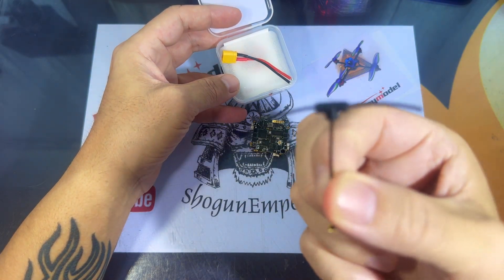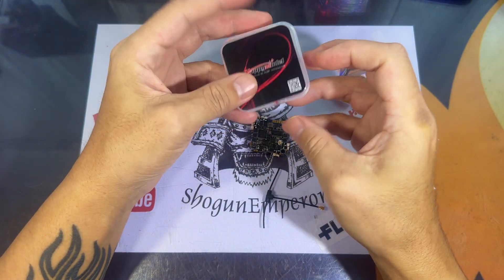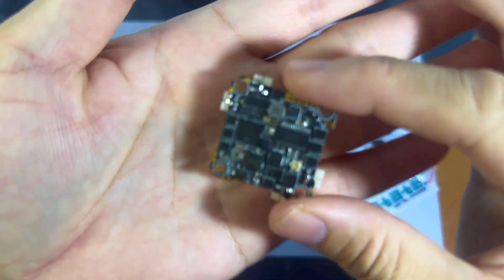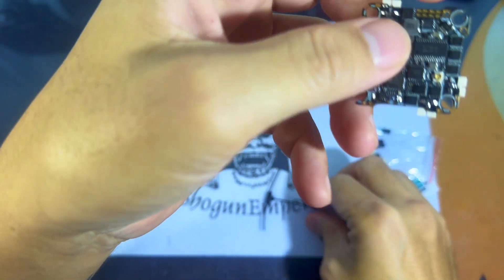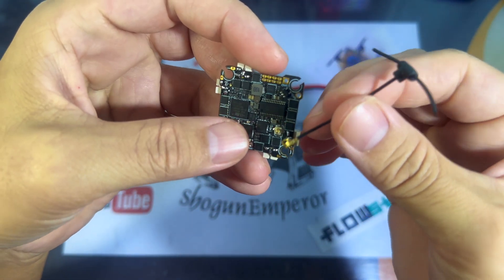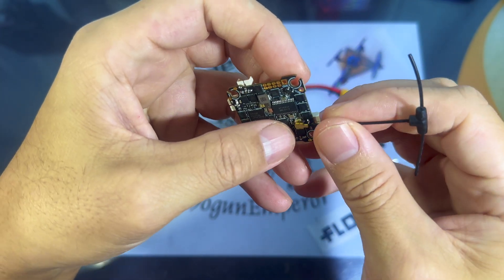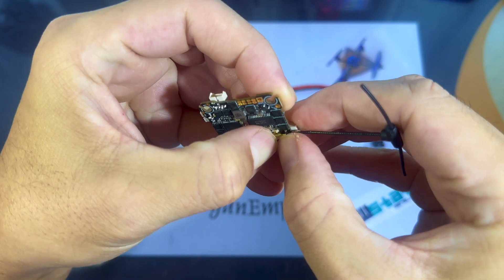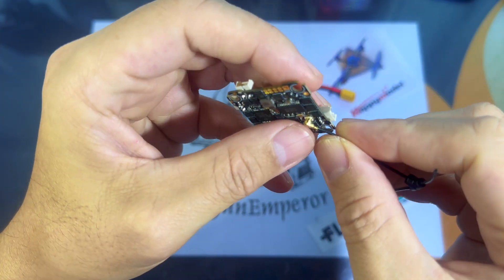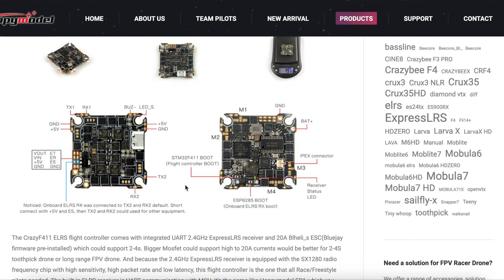Also included are the ELRS antenna and the XT30 connector. Note that this is a 4-in-1 AIO flight controller, so a VTX is not included. Here we have the IPEX connecting pin for the EP1 antenna. This is actually a UART EP1 ELRS version and not an SPI, which means this is a serial-based receiver as compared to the regular SPI receiver.